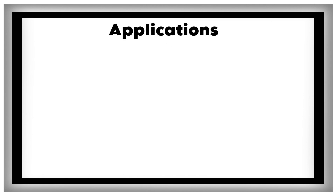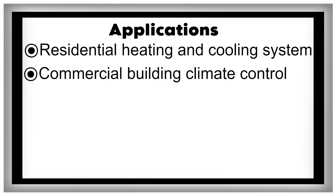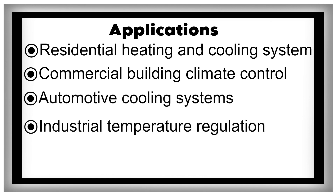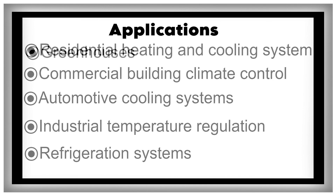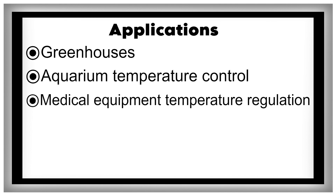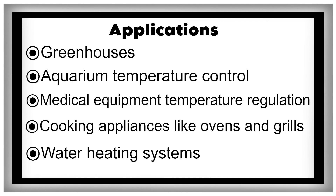Applications: residential heating and cooling systems, commercial building climate control, automotive cooling systems, industrial temperature regulation, refrigeration systems, greenhouses, aquarium temperature control, medical equipment temperature regulation, cooking appliances like ovens and grills, and water heating systems.